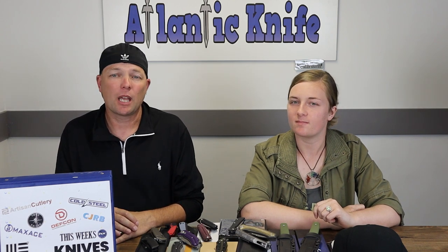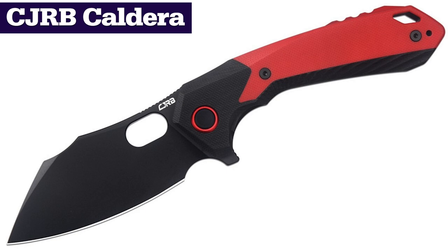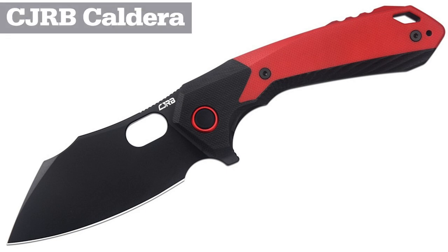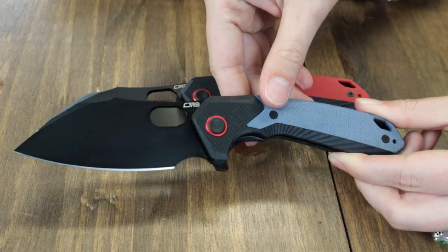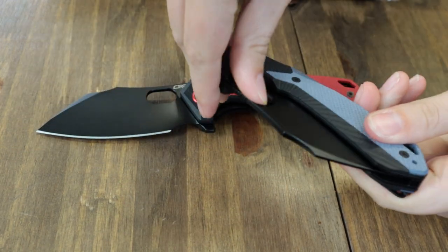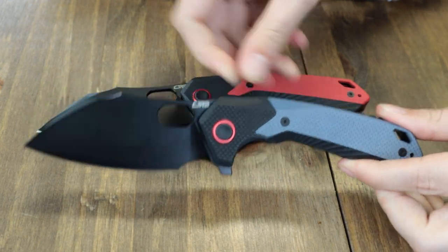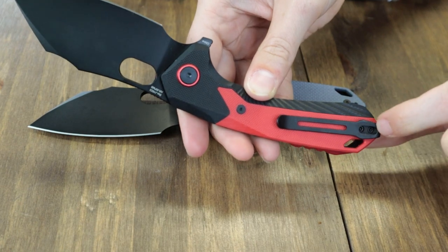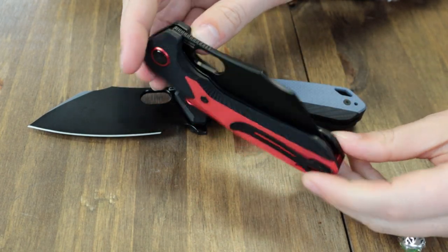We're on to the second-to-last knife — the CJRB Caldera. This carry comes in two options: gray-blue and red. This folder is 8.3 inches overall with a 3.5-inch black PVD-coated AR-RPM9 cleaver-style blade, opened with a thumb hole or a flipper tab. This liner lock is built for daily cutting tasks. It has a G10 handle in either black-red or black-blue with lanyard hole and a reversible tip-up pocket clip.